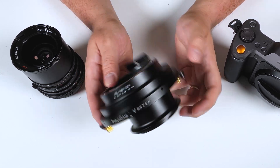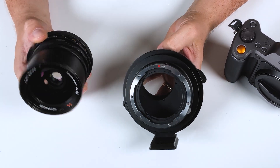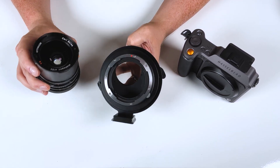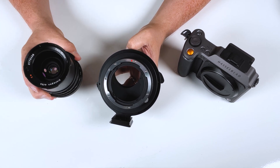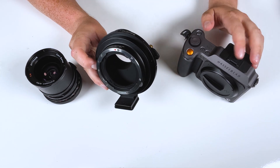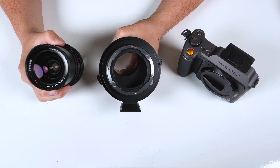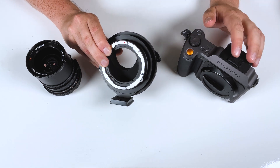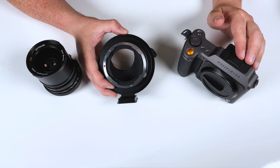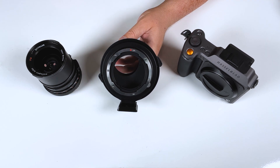This is a fully manual adapter — there are no electronic communication pins on the front or rear, and these Hasselblad V lenses are fully manual lenses to begin with. That means you will not have electronic autofocus or aperture control. You'll have to adjust focus and aperture manually. I definitely recommend shooting in manual mode, picking a manual ISO, shutter speed, and aperture on the lens, then just adjusting the shutter speed on your XCD camera using the built-in light meter to get correct exposure — basically like shooting with a film camera.